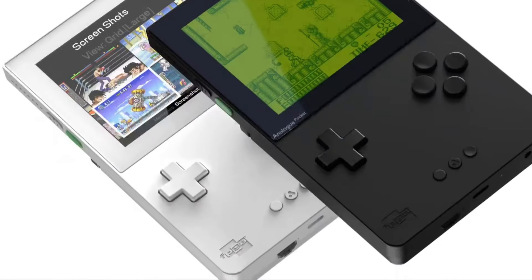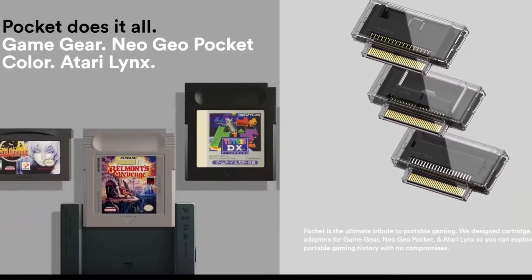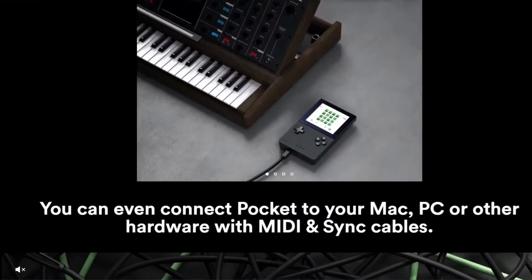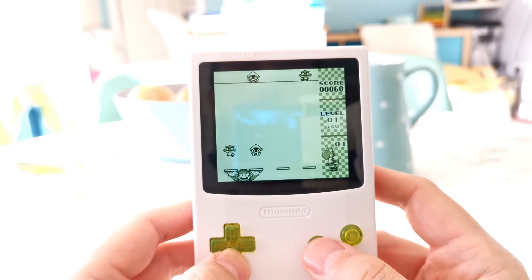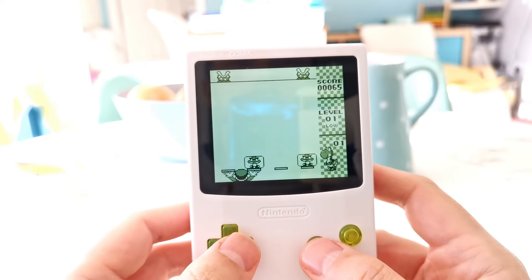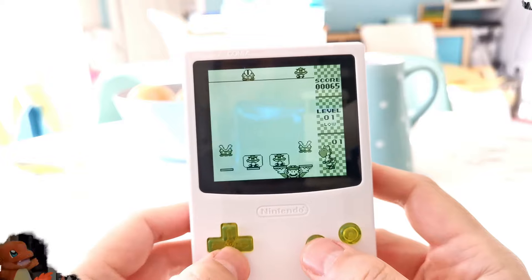Now granted, you can access more systems with the Analog Pocket, and some might argue that it feels a bit more like a premium device. But the FPGBC just shows how over-inflated the cost of the Analog Pocket is, and how reasonable outstanding FPGA consoles can really be. For £65, the FPGBC is, in my eyes, the best option for a modern-day console that can play Game Boy and Game Boy Color games, and it's easily one of my favorite new additions to the collection.